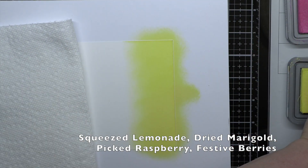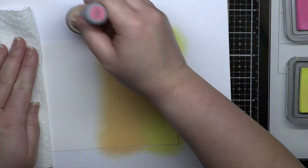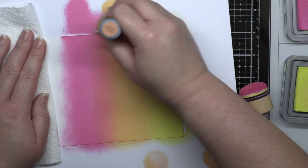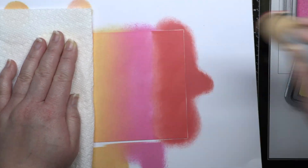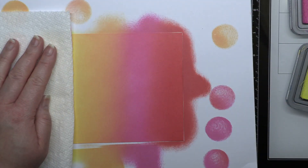My next blend is very non-traditional for a Christmas card, but I really love it. I'm using Squeezed Lemonade, Dried Marigold, Picked Raspberry, and Festive Berries. I've seen a white fake Christmas tree decorated in these bright shades before and always thought it would be a fun look if I lived in a beach house.